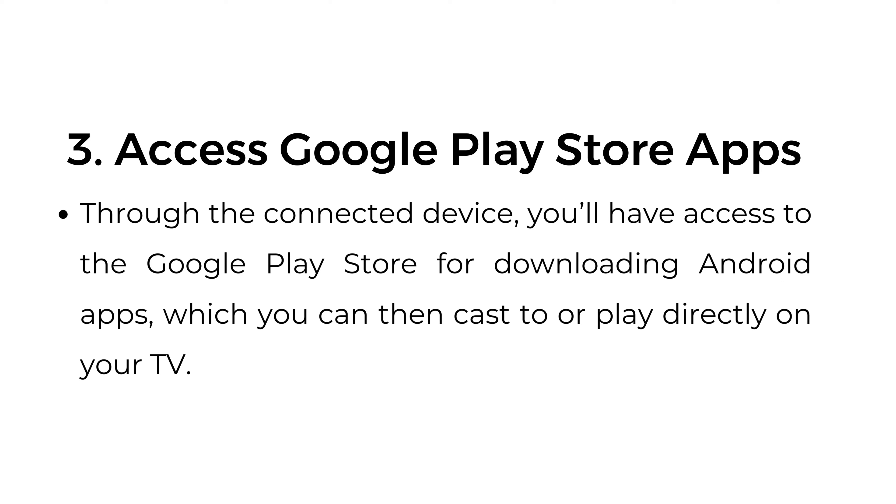Step number three, access Google Play Store apps. Through the connected device, you'll have access to the Google Play Store for downloading Android apps, which you can then cast to or play directly on your TV.